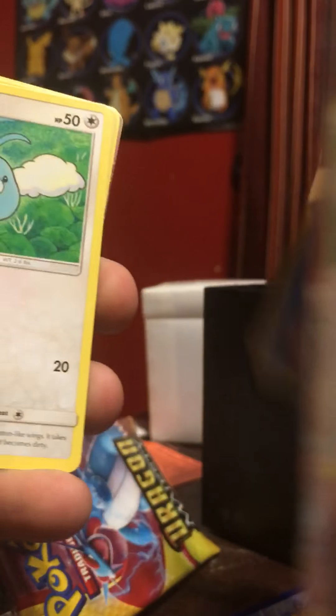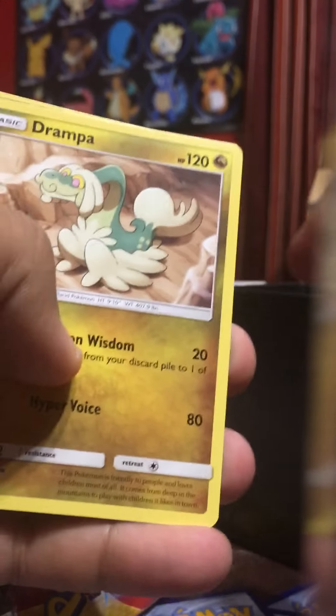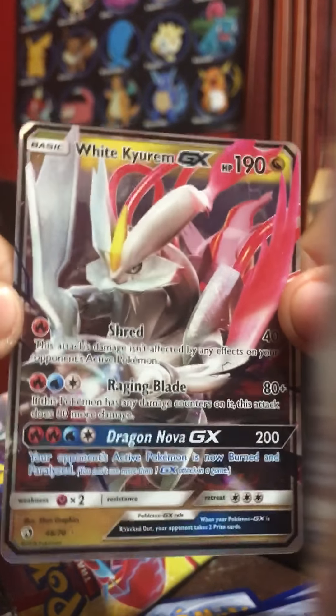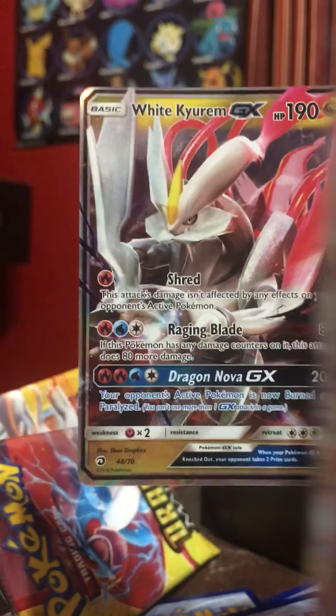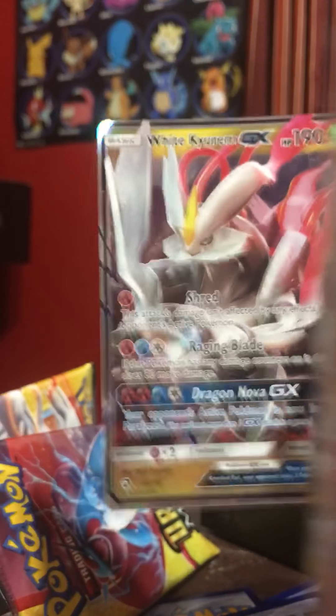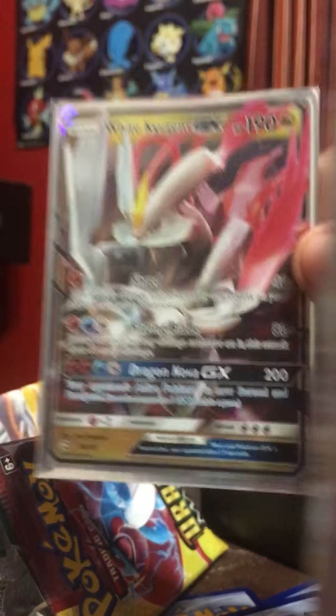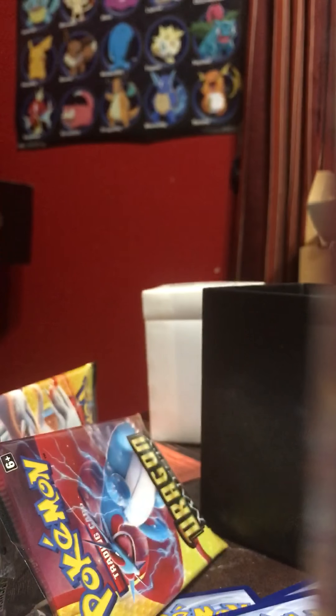Jangmo-o again. Crystal. Swablu. Feebas. Flygon. Combusken. Shieldon. Drampaw and — White Kyurem! Yes! Oh my God, White Kyurem! Dude, what is my luck right now? I have Thammels luck — if you don't know who Thammel is, he's TyranitarTube. Reshiram and White Kyurem. Oh my God, I'm starting to love Dragon Majesty now.